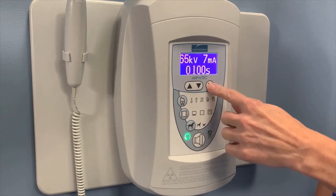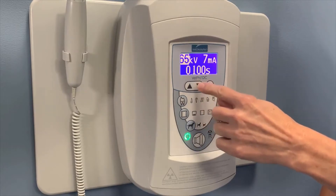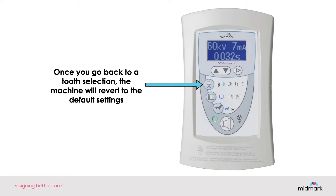When you highlight and do a manual adjustment, it will only be in effect for that one image. As soon as you go back to selecting the preset tooth selection options, it will automatically go back to the defaulted preset settings for those particular teeth.